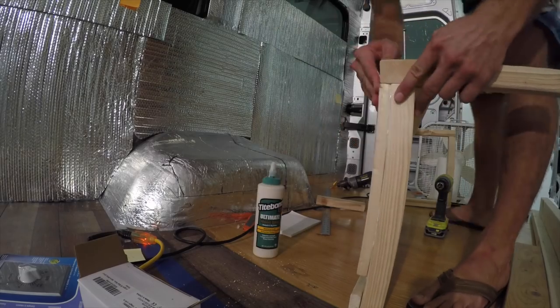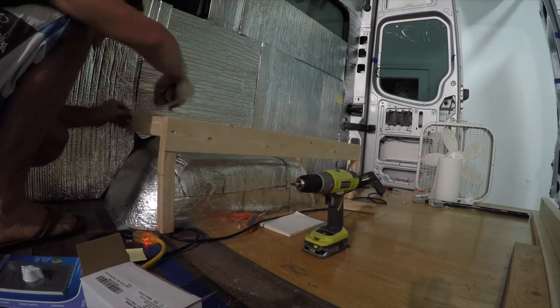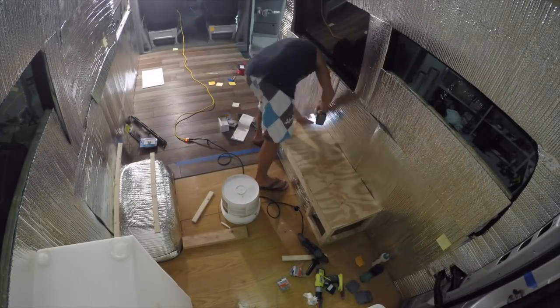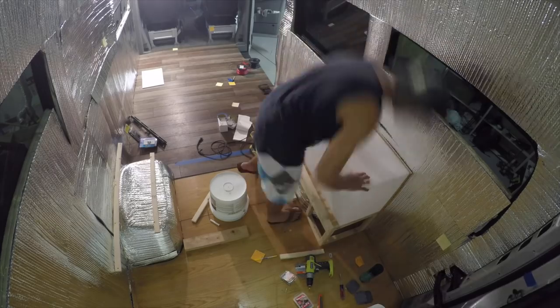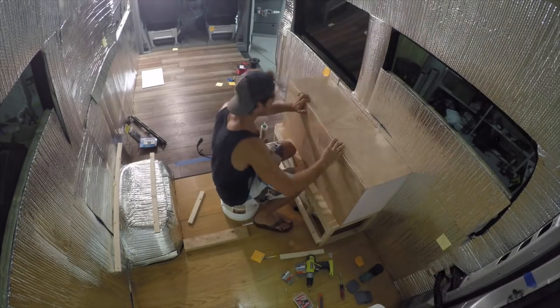With the flooring complete, we could then move on to start building the boxes above the wheel wells using two-by-twos and half-inch ply. Because the bulk of our build in lumber would be going on the driver's side of our van, we decided to balance out the weight by securing our 40-gallon water tank above the wheel well on the passenger's side, and creating a less cumbersome power bank area on the other.